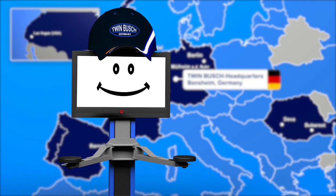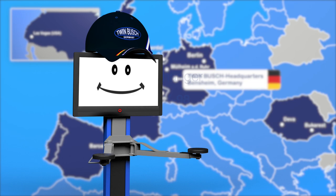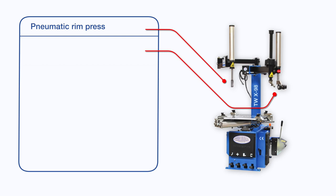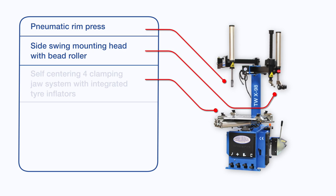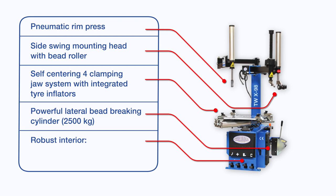Hello, we will now show you the TWIN BUSCH tyre changer TW X-98. The TW X-98 has two pneumatic help arms, a rim press and a bead roller on the mounting arm. The self-centering four clamping jaw system has four integrated tyre inflators. The lateral bead breaking cylinder produces a force of up to 2.5 tons. And the interior of the TW X-98 is made of durable and high-quality stainless steel components.